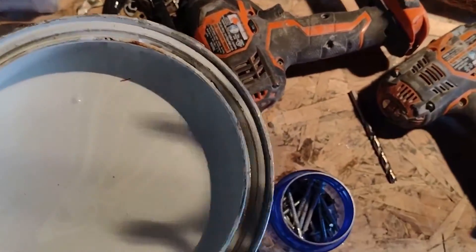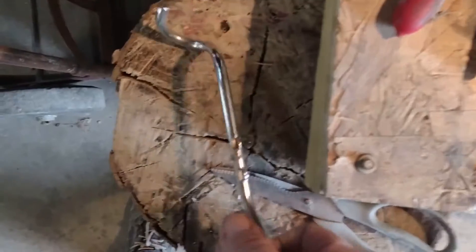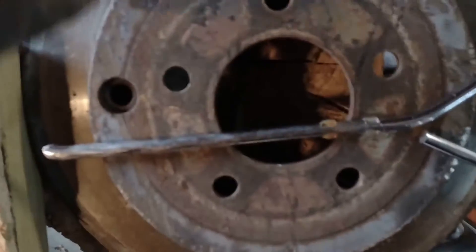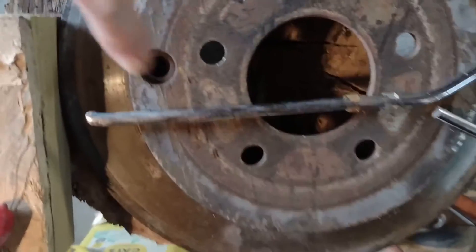Let's see how this works. I cut off that curly Q mostly. I think we can hammer this out and straighten it out. I know this ain't forged in the fire but hey, we got her kind of straightish. Let's try it out in the drill.